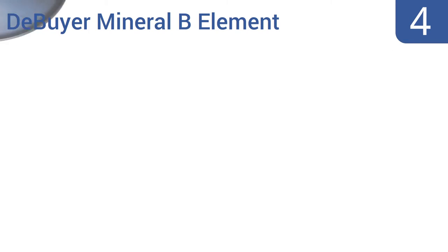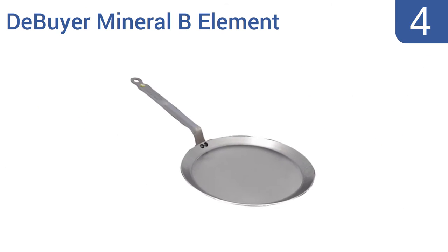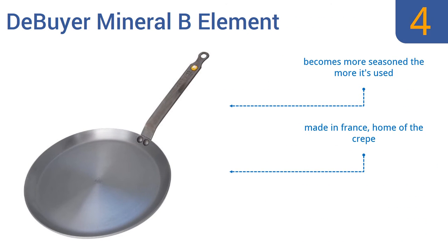At number 4. The Debye Mineral Bee Element is made from 100% chemical-free iron with a unique beeswax coating to protect against oxidation. Its extra-long handle keeps you away from the heat should you be cooking over hot flame. It's made in France, home of the crepe, and becomes more seasoned the more it's used. However, it's not dishwasher safe.